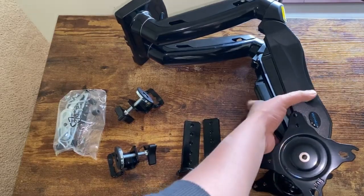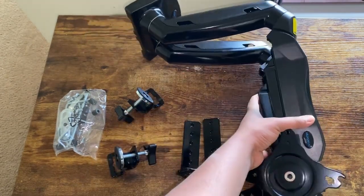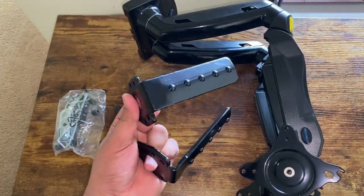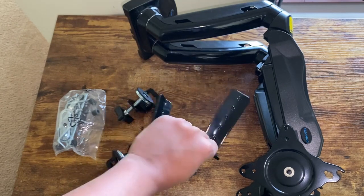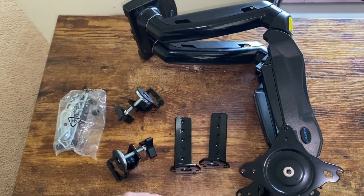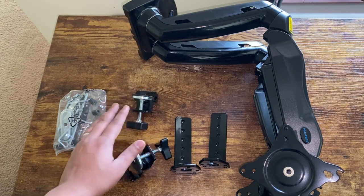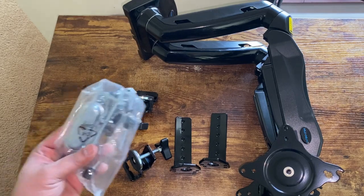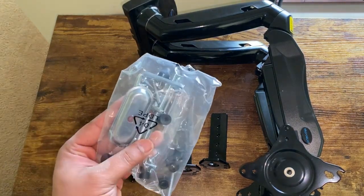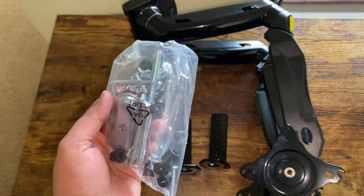Here you can see that we have the arm with two mounts on it. Here we have the C clamp part, which we will be using to install this arm onto our desk. And here we have our mounting clamp and then our grommet mounting clamp as well. And here we have some hardware tools — screws, nuts and bolts, Allen keys and stuff like that.